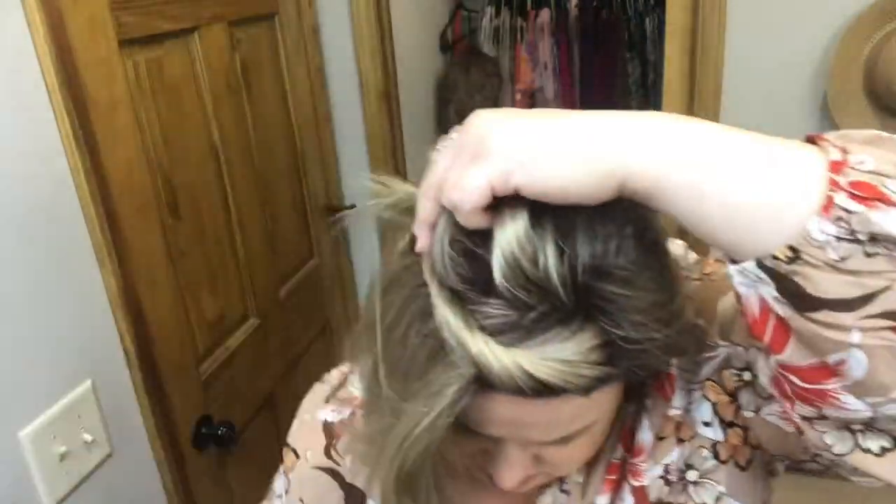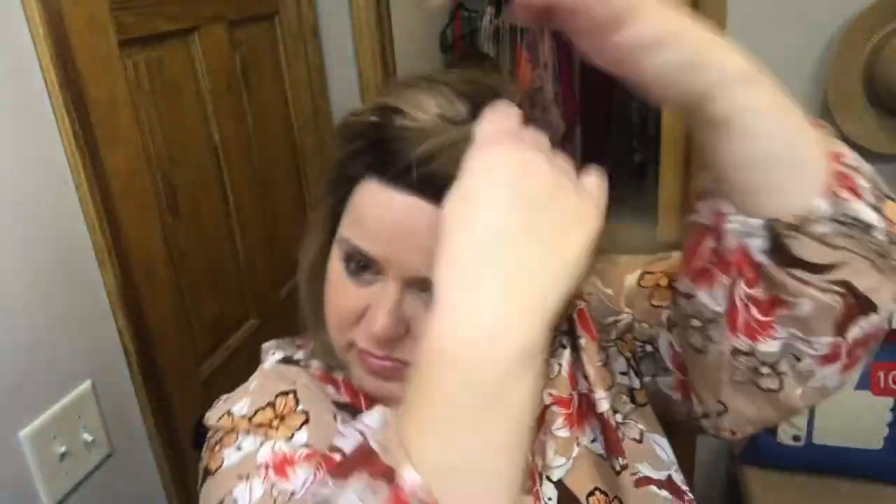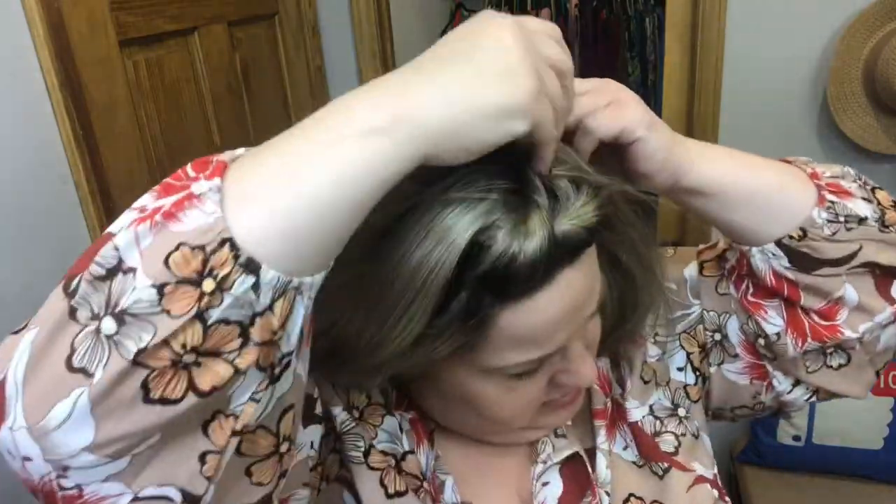The crisscross just gives it a little extra something! Now I'm going to do a twist on one side, loosen it up, and secure with a bobby pin. Then I'll take some hair from underneath that twist and twist it in the other direction, crisscrossing over the first twist, and secure with a bobby pin. I'll take another section, twist it over, and secure — just a little crisscross effect. Loosen and fluff as you like!